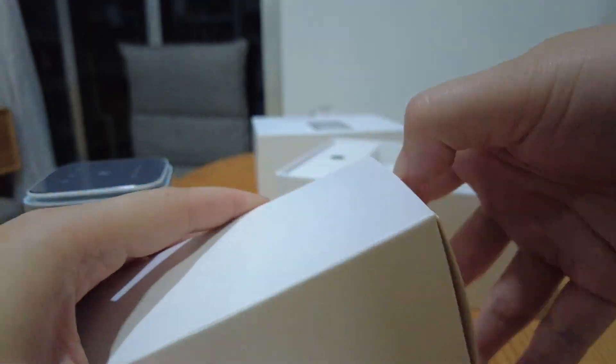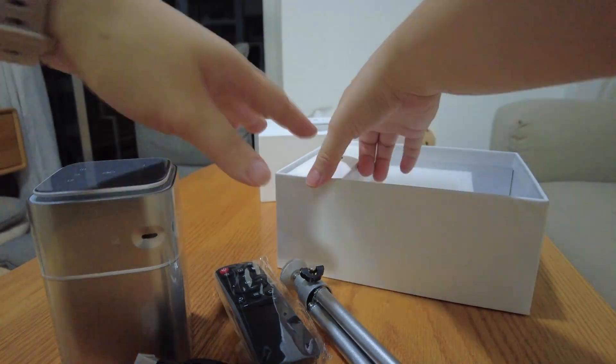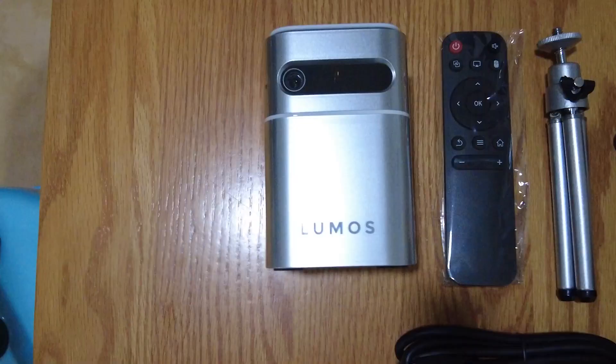It comes with the Nano itself, a remote control, a tripod stand, a HDMI cable, and also the AC adapter for charging.